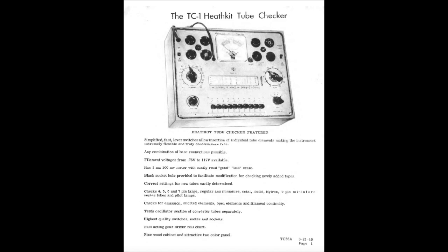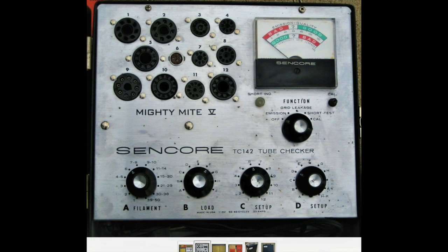I bought it not because I wasn't happy with my little Sencore Mighty Mite 5, which I really love because of its size and capability, but because I needed a tube tester that would take old sockets, like for 75 tubes or 80s, and the Mighty Mite does not do that. So I got myself a Heathkit.